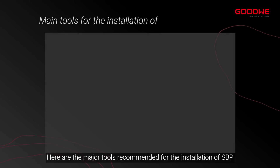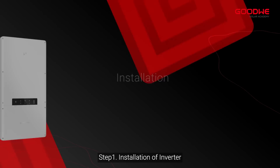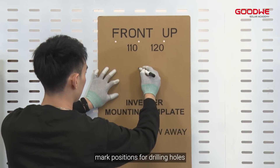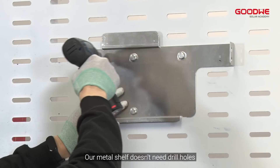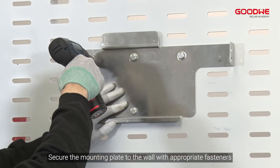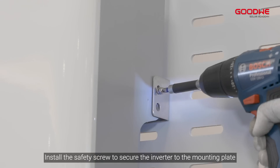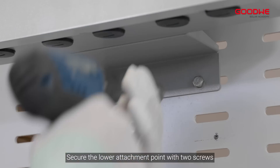Here are the major tools recommended for the installation of SBP. Step 1: Installation of inverter. Put the mounting template on the wall horizontally and mark positions for drilling holes. Our metal shelf doesn't need drill holes. Secure the mounting plate to the wall with appropriate fasteners, then install the inverter on the mounting plate. Install the safety screw to secure the inverter to the mounting plate, and secure the lower attachment point with two screws.